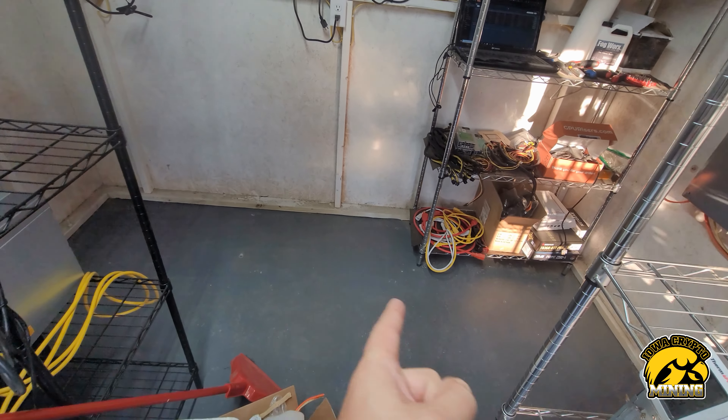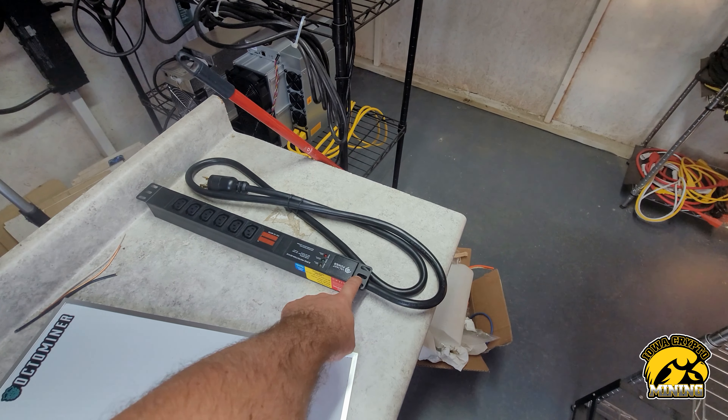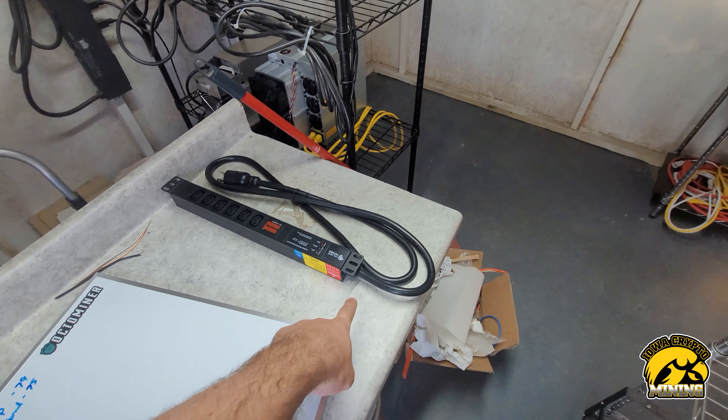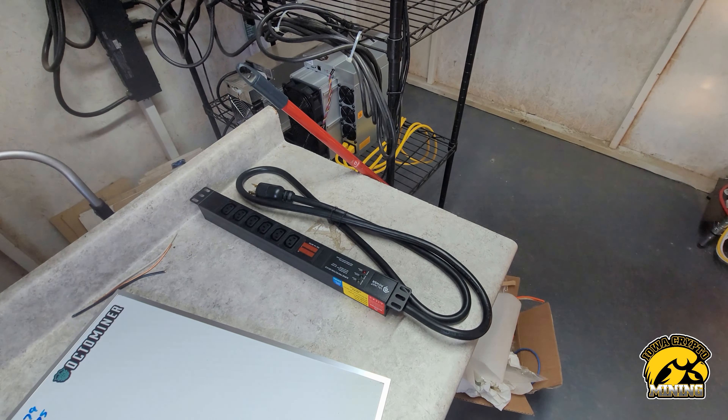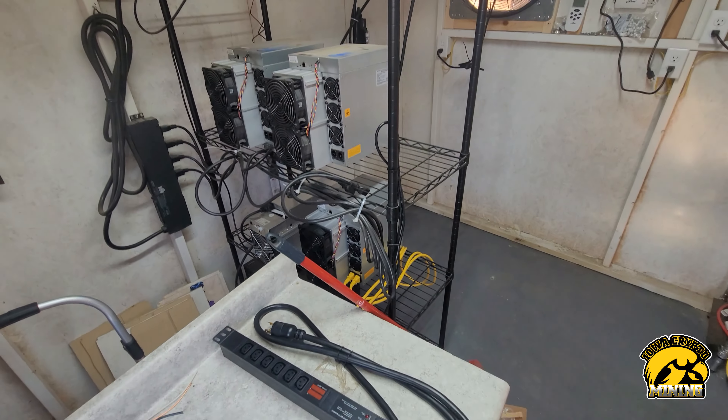When you come back here I'll have it all prettied up. I got my new PDU — it was supposed to be here last Friday, didn't show up, but finally showed up today. I'm going to get that hooked up so it's ready, even though I don't need it yet.